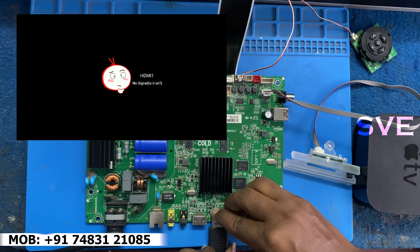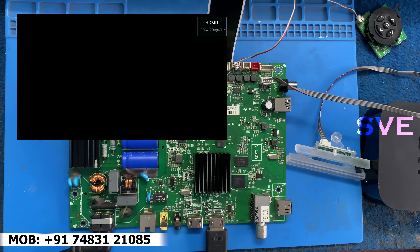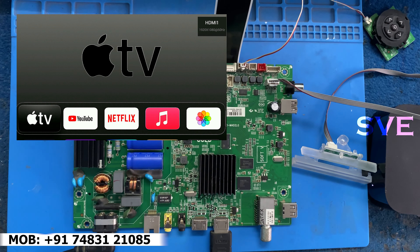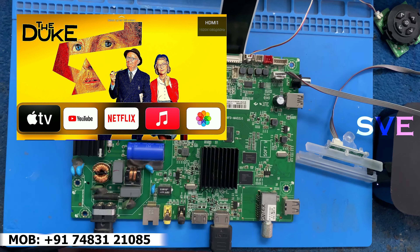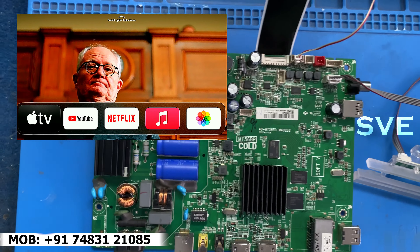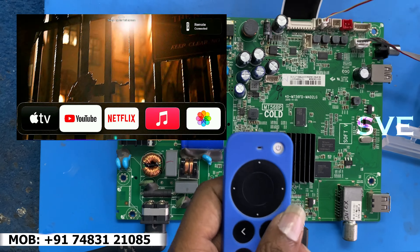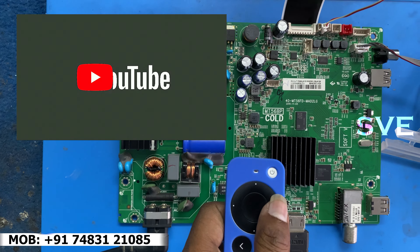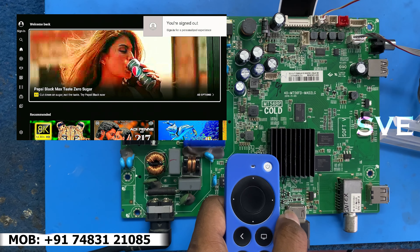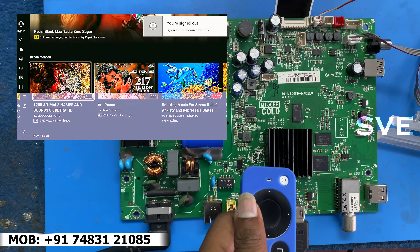I am checking with HDMI using an Apple box. Have a look at the picture — picture is everything fine, there is no problem in the picture. Now I am opening YouTube. I need to make sure about audio also. There are some glitches — I think this is an HDMI fault. I am replacing the HDMI cable.